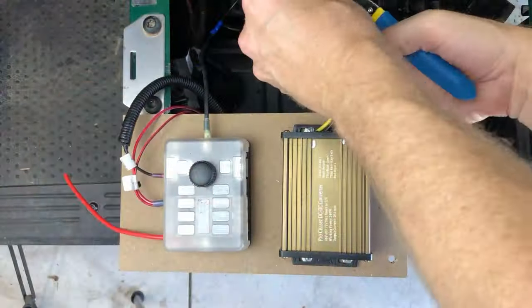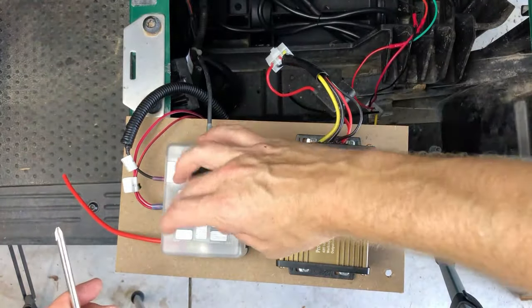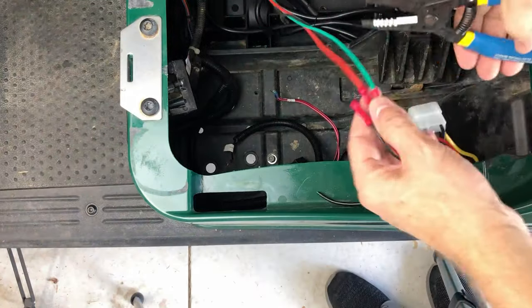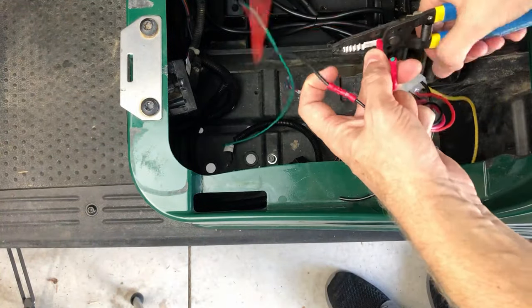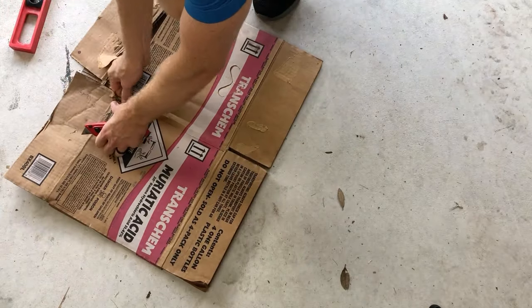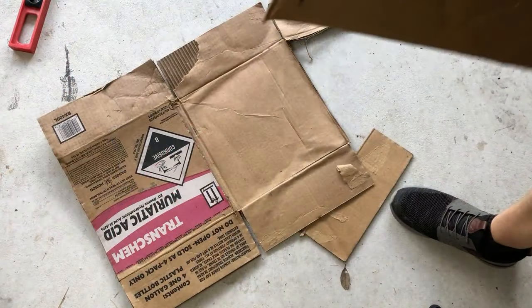In this video we're replacing our existing voltage reducer, so we're cutting some of the old wires and we're going to crimp on some new ones. I'm using this old box to create a template for my battery so when I start putting things into place I can kind of have a visual for the position.